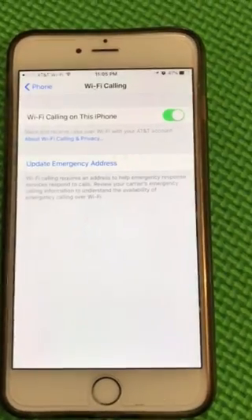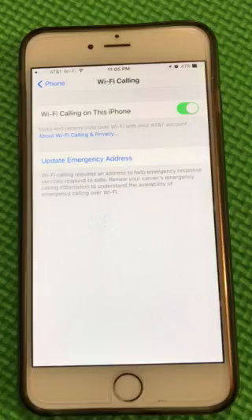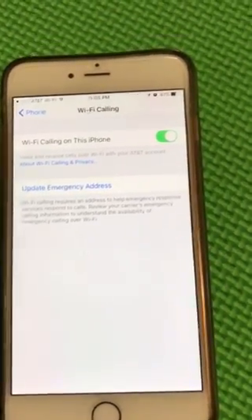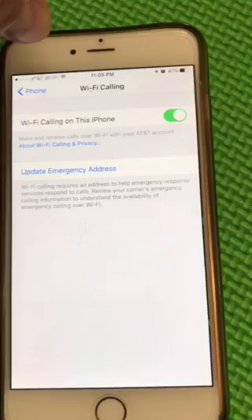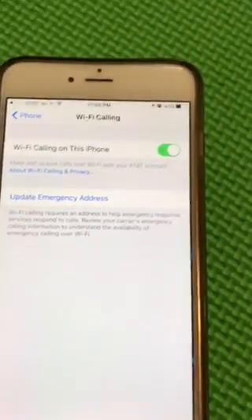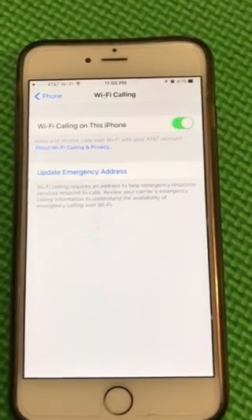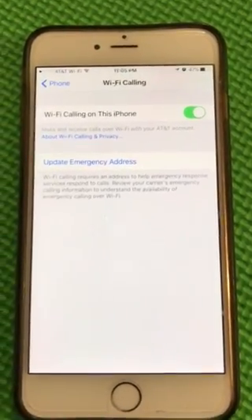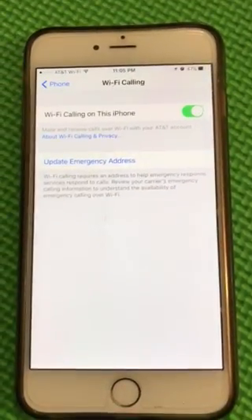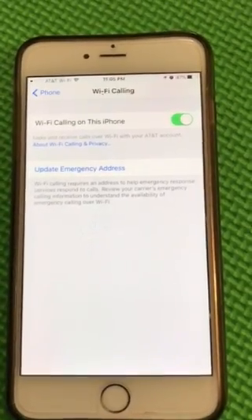Within a minute or less you'll have the feature turned on, but you'll most likely have to restart the phone. After restarting, make sure you see the 'ATT Wi-Fi' icon — that's how you know your phone is relying on your router as its cell tower. You can ignore the one bar of cell signal because now you're relying on the router, not the cell tower.